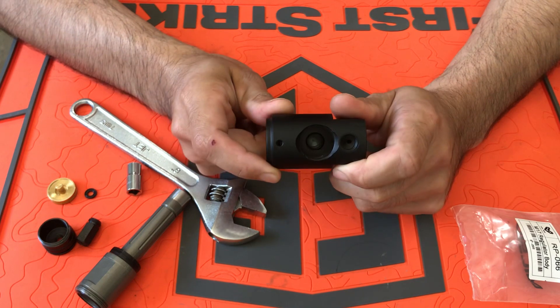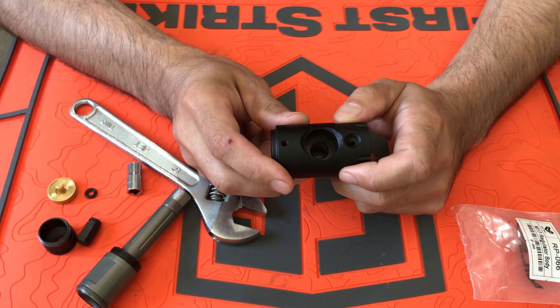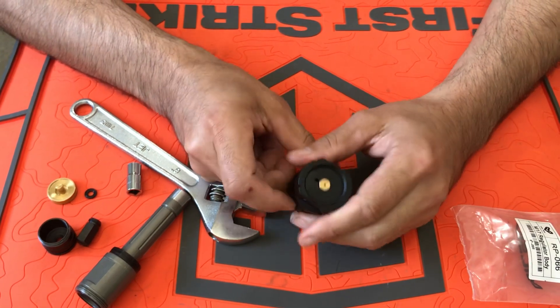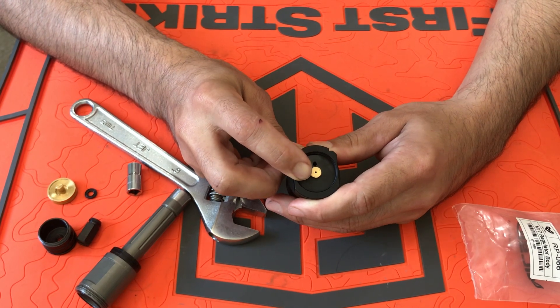This is a regulator body from an M17, how it comes from Vulcan or Milsig, wherever you get it from. There are two versions — you're going to get one with this brass orifice or a set screw.